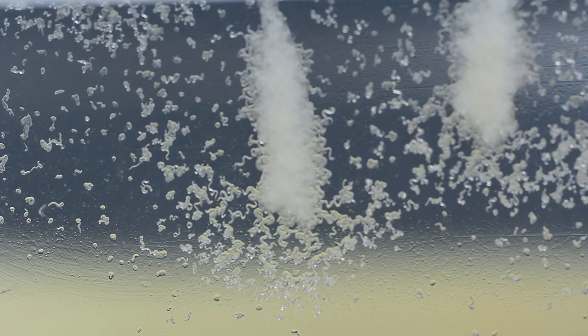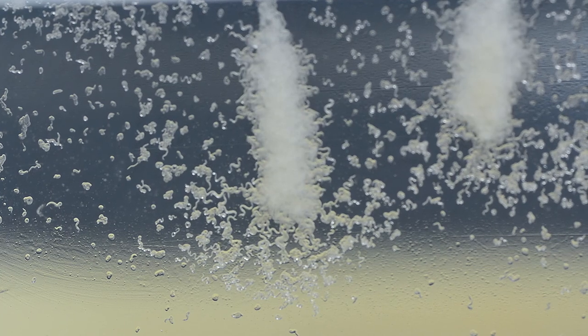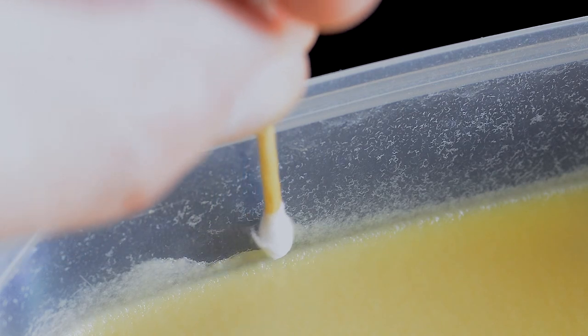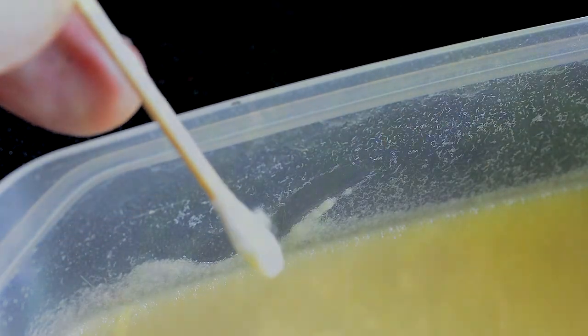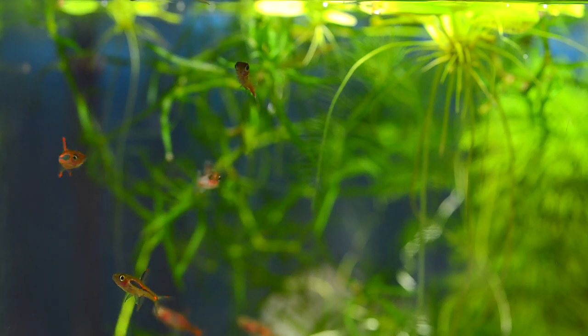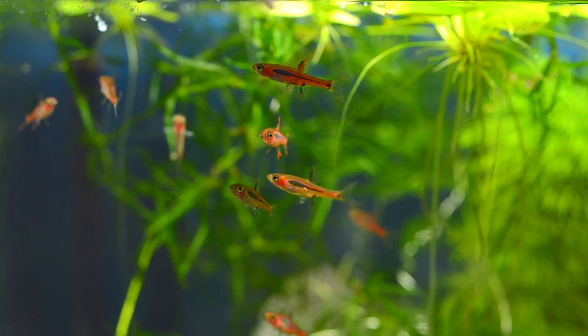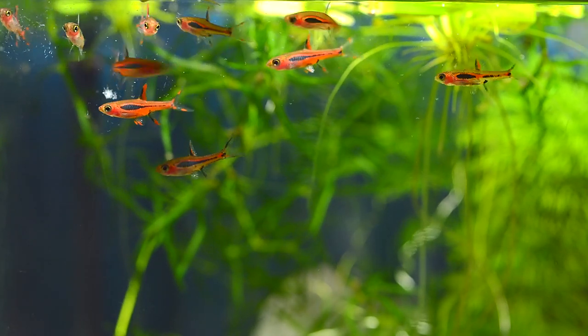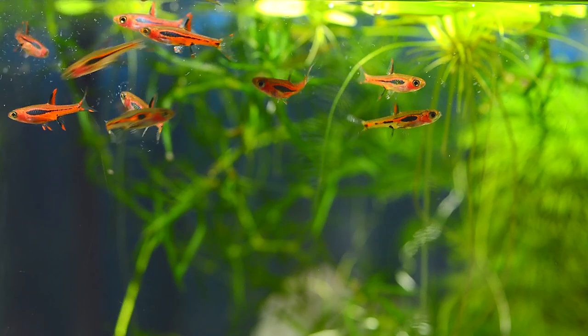When feeding your fish, the micro worms will climb up the sides of the container. I use Q-tips to swab a small amount of micro worms and then feed them directly to the fish. I'm not worried about getting a small amount of the potato material in the water — it will be eaten by the fish, shrimps, and snails.